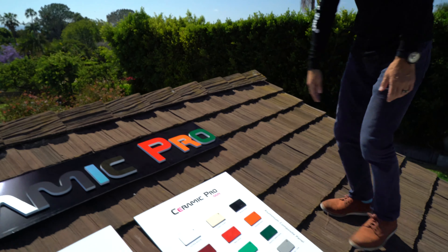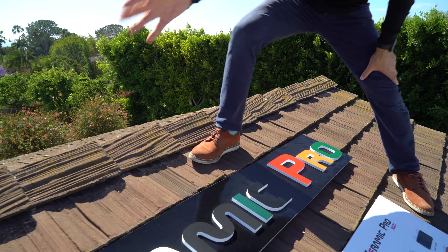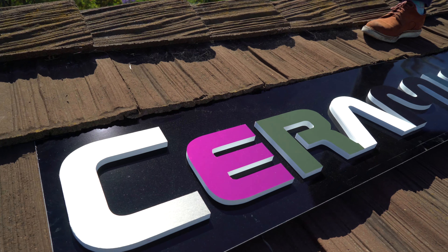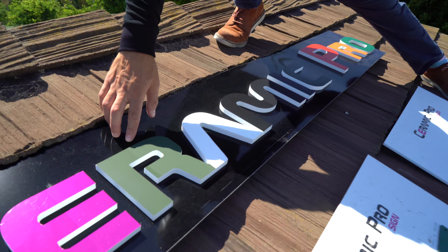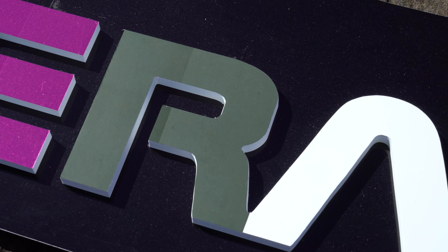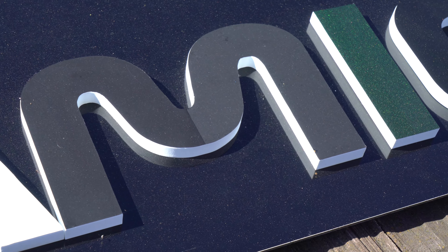Coming over to the Ceramicro sign — just to remind you, each one of these is an individual piece of vinyl, and each piece is coated 50-50. So here on the R, you can see coated versus uncoated. We're starting to see some fading already on this side, especially on the matte black — very noticeable. Also noticeable here on the metallic.